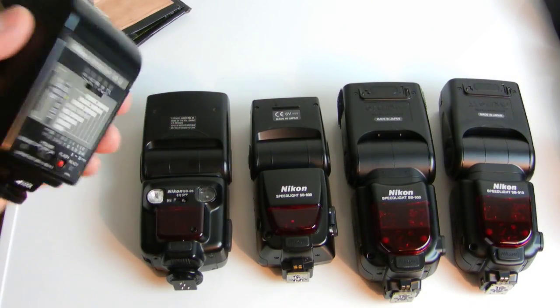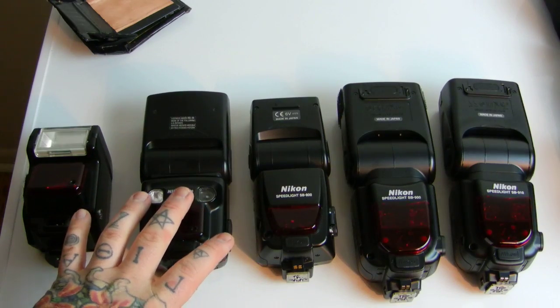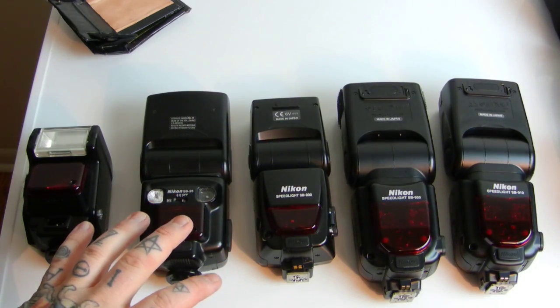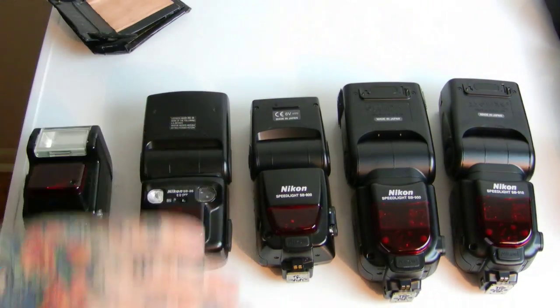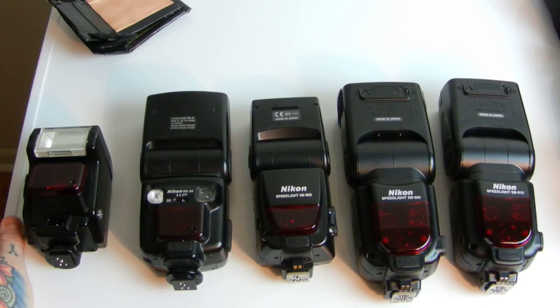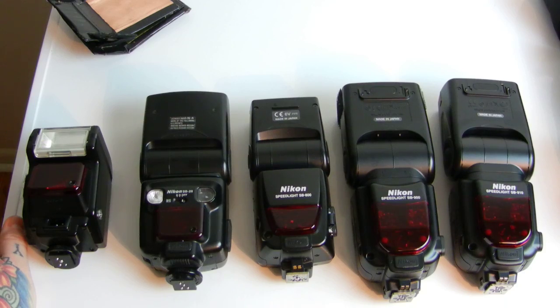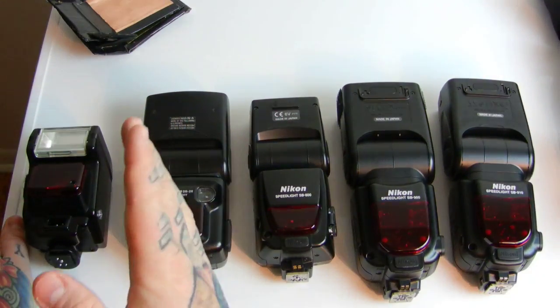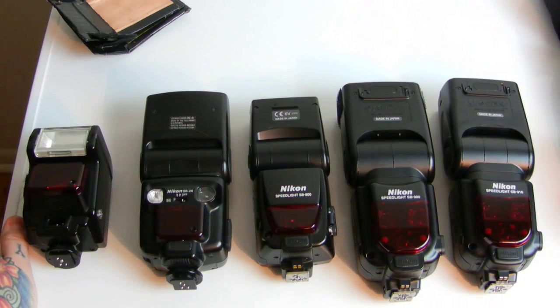This is an SB-22. Here we have the SB-26 — the first Nikon speedlight to have complete wireless remote slave capabilities. You're able to plant these in little nooks and crannies on a photo shoot, use your pop-up flash on your DSLR FX or DX in commander mode — which starts at the D7000 and above — and then remotely trigger your SB-26 and everything above it.